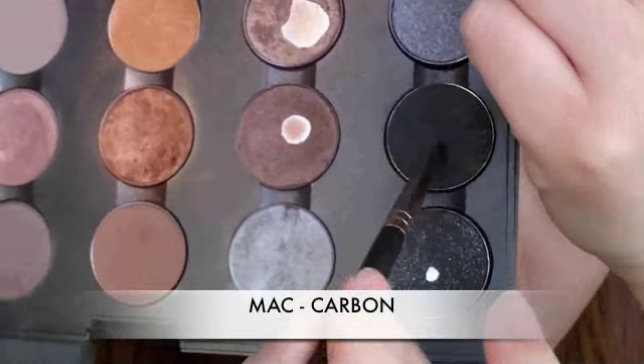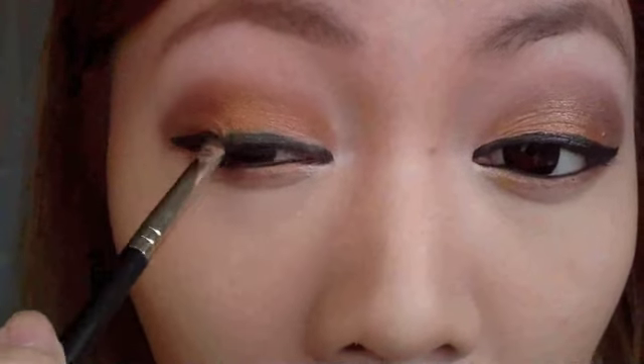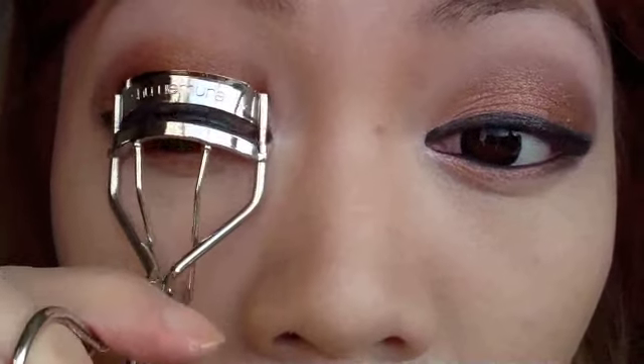Taking Max Carbon, which is a matte black, I'm going to smudge that over the eyeliner. Not only will this soften the look, it will also help keep the liner on for longer. I'm going to apply that to the bottom outer corner too. Now it's time to curl those lashes and apply some false lashes.